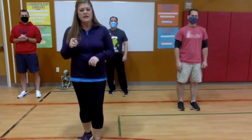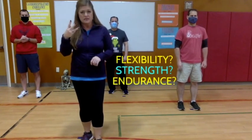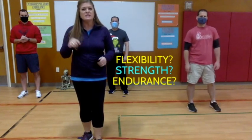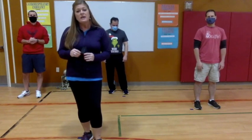We're going to do a series of four exercises, and at the end of those four exercises we want you to decide if we were focusing on flexibility, strength, or endurance. So you have four exercises to do, then we'll decide which type of exercise we were working on. Here we go — the first exercise is going to be a butterfly.